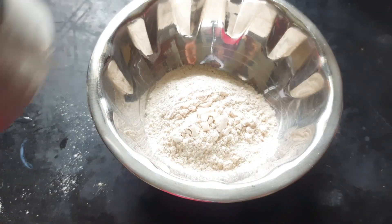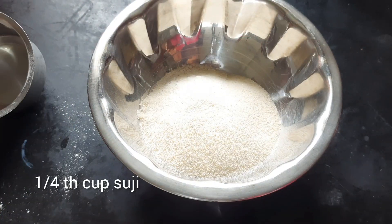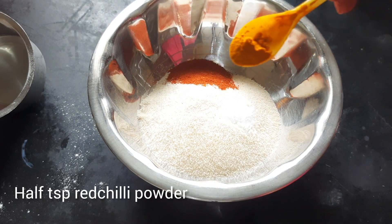I am going to add 1 cup of flour. I will add 1 and a half teaspoon of salt.